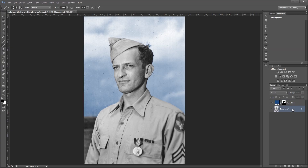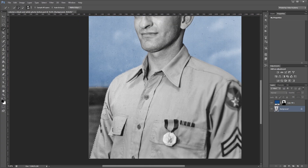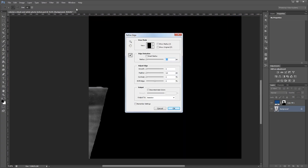Now we're going to repeat this process and do the same thing with the ground. I'm going to use my quick selection tool to select the ground, then zoom in and clean up any little edges I don't want selected. Then I'm going to click Refine Edge again, turn on Smart Radius, increase that a bit, smooth the edge just a tiny bit, and hit OK.